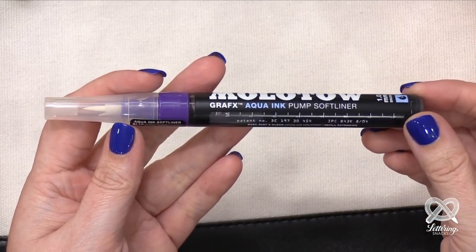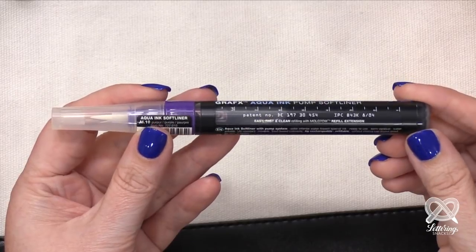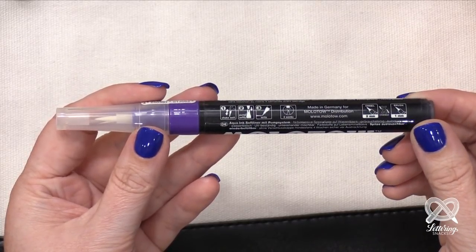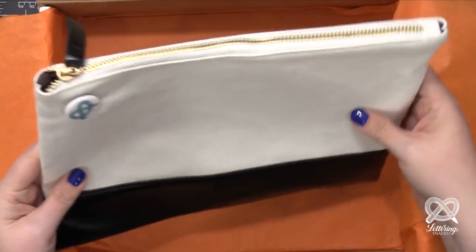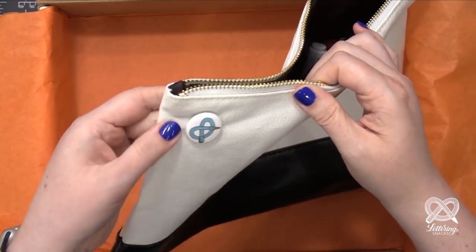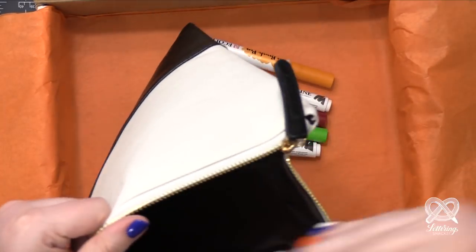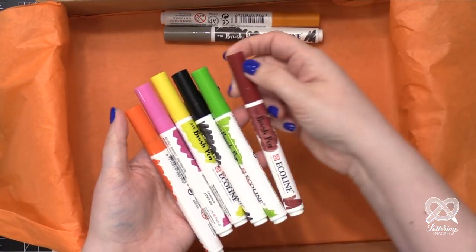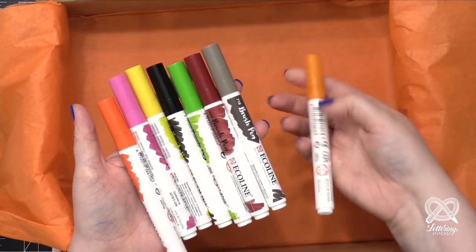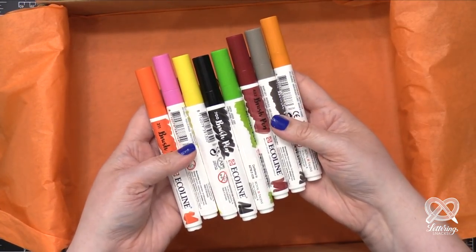Then I have this Molotov Graphics Aqua Ink Pump Soft Liner. It's a really cool marker and it does have instructions on the marker itself, so you can try it out without watching the video. It's a great brush chip marker to cover big areas. We also have this Lettering Snacks Canvas Zip Bag with a fun limited edition pen on it. Inside there are eight Ecoline brush pens. These brush pens are really fun because they actually have watercolor pigment in the brush pen, so you can add a wet paint brush or a water brush to it, or just write directly to paper.